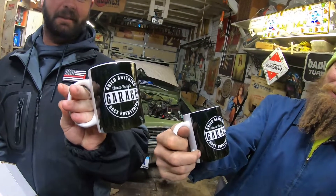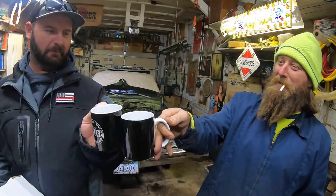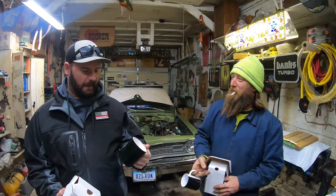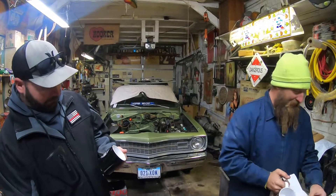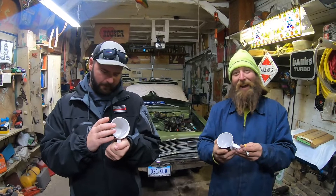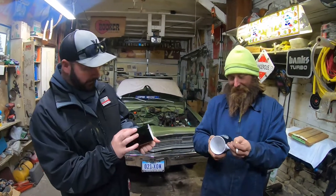Uncle Tony — sweet — 'build anything, race everything.' Do you see that van he had on his channel? I haven't clicked on it yet. Are these color changing or something? It looks super cool. Jay, this looks like the same color as your '68 Barracuda in the light. It's green.